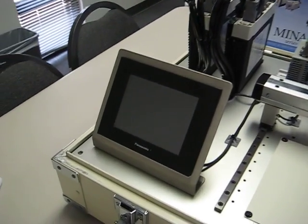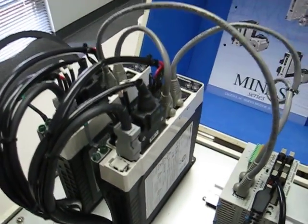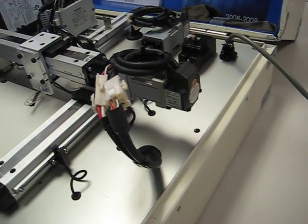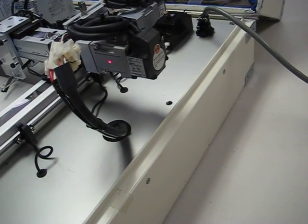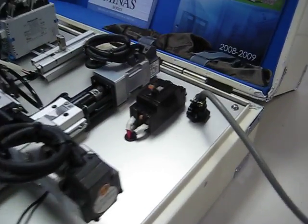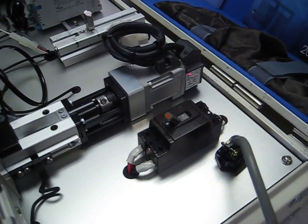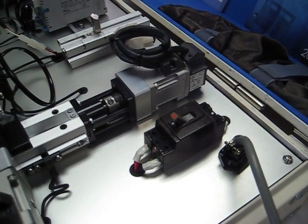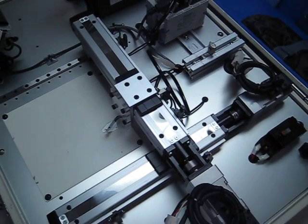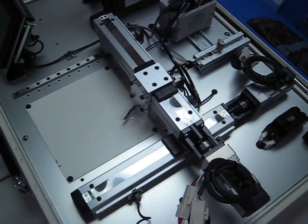Here is the Panasonic HMI, our touchscreen interface. Here are two Panasonic servo amplifiers, and they are connected to two Panasonic servo motors. Here's the first motor and there's its encoder on the end for feedback. Here is the second servo motor, and there's its encoder and associated feedback cabling. As you can see, they're coupled to two linear actuators for a nice little XY type configuration, which you're going to see here in just a second in action.